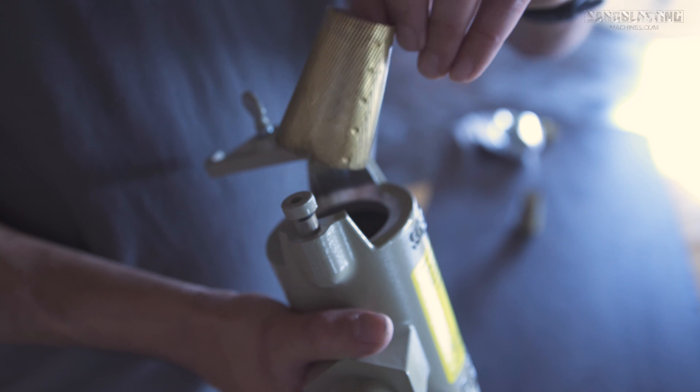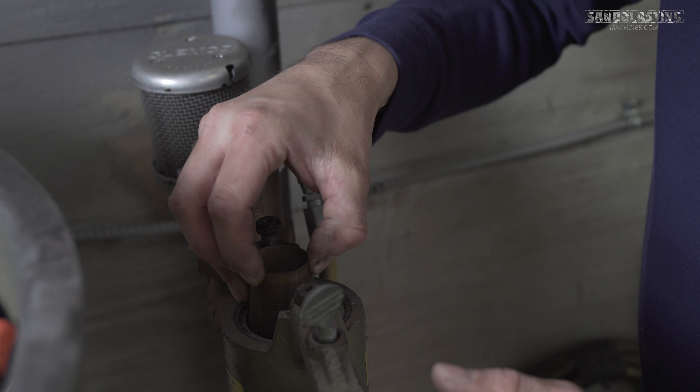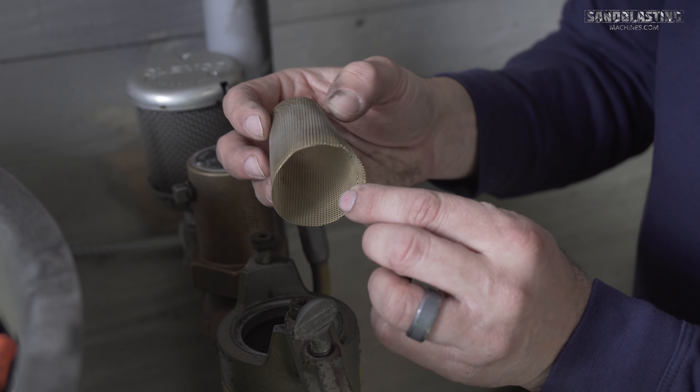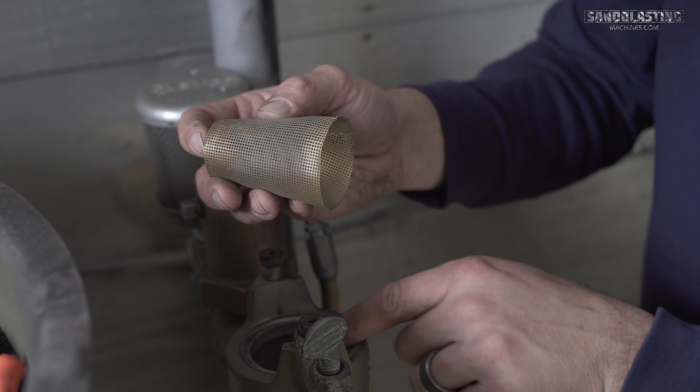This screen can be found within the Clemco 1 inch abrasive trap. Now when you go in there to service your trap, which Clemco recommends you do twice daily, you may find that you haven't been doing enough or material ended up eating right through this wire mesh screen.